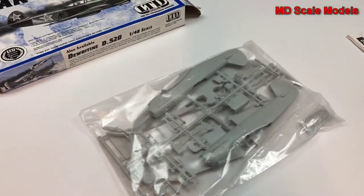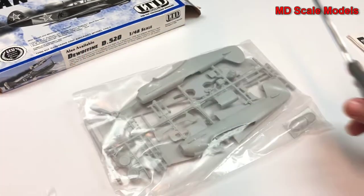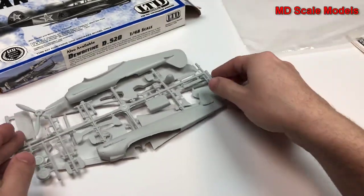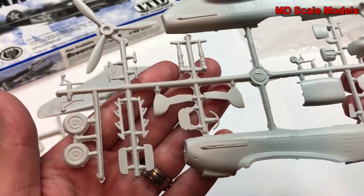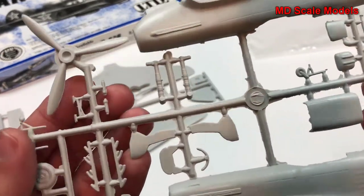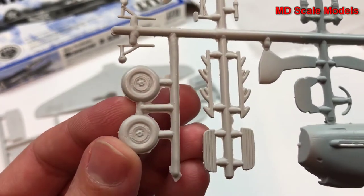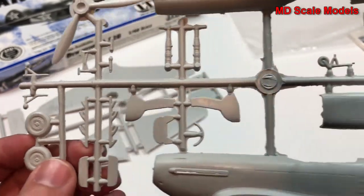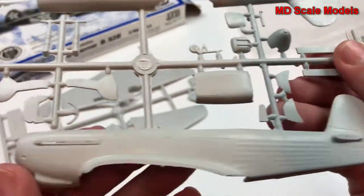Looking at the sprues, you can tell immediately that the molding quality is very poor. Almost every piece has mold lines and flashing on it, not a lot of detail, and when there is detail it's not very clean looking — just not very clean at all.